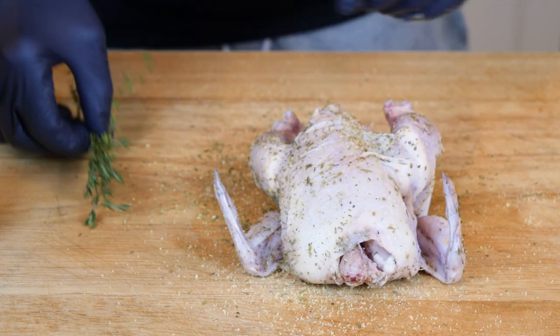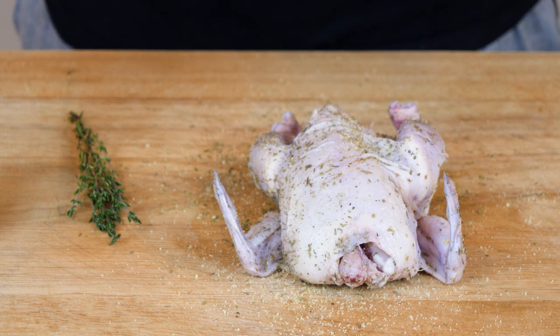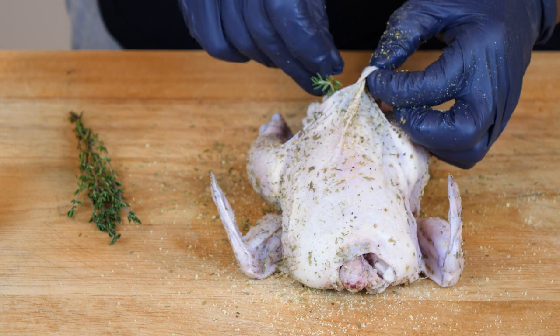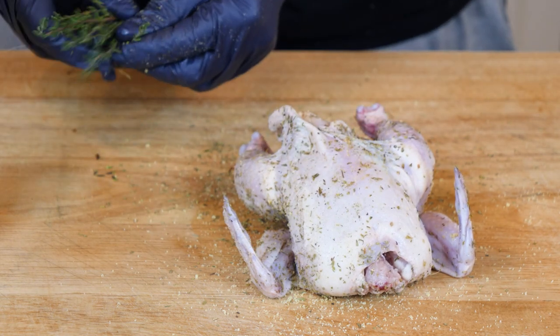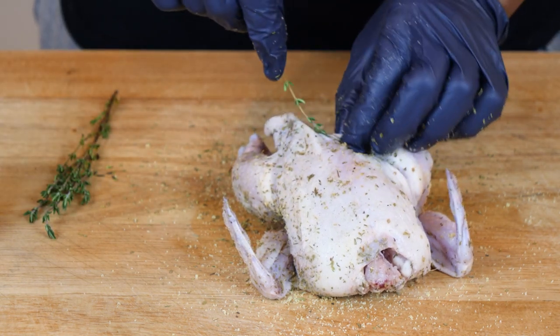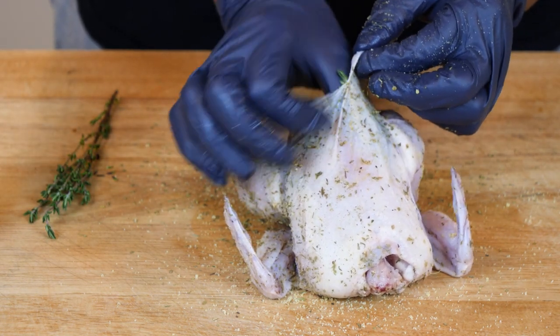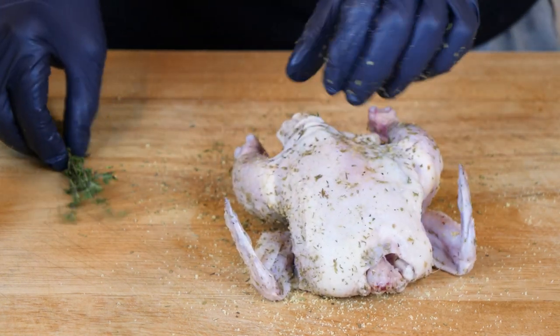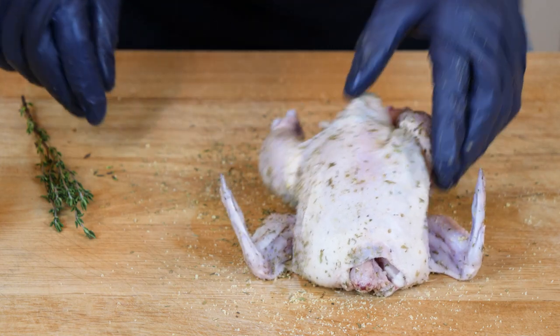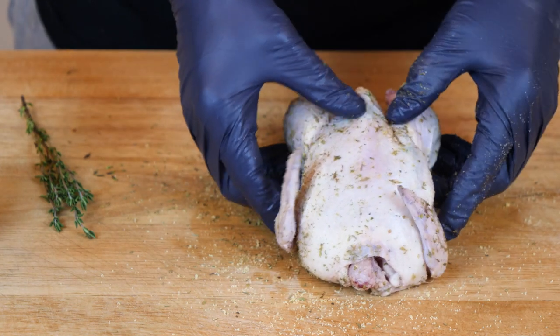We're just going to add a little fresh thyme under the skin. You can add garlic, onions, peppers, but with my gourmet seasoning I find that if I just add a little fresh thyme up under the skin, we're good.